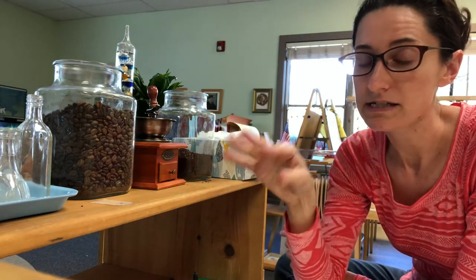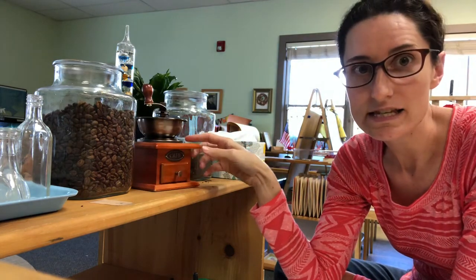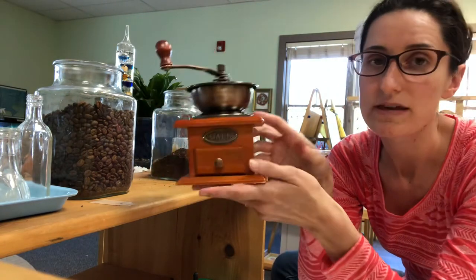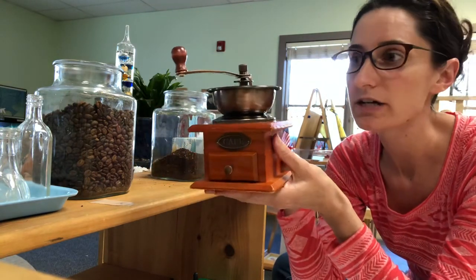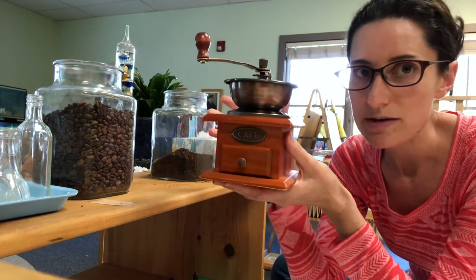So if you have money to spare and if your child recognizes this and is really excited about it, I highly recommend this hand crank coffee grinder. I got this on Amazon for I think maybe 15 bucks.